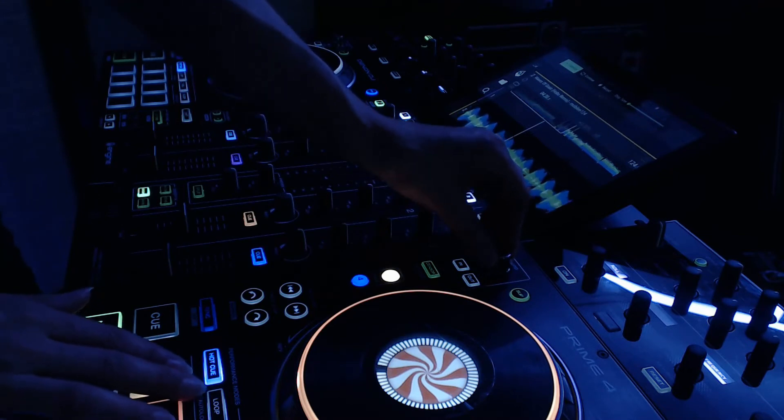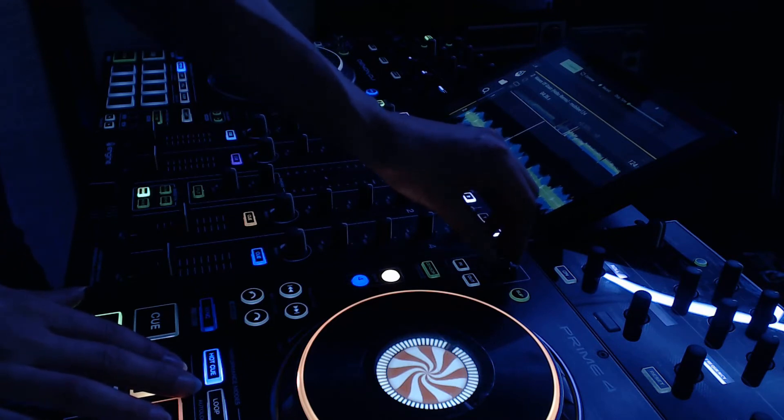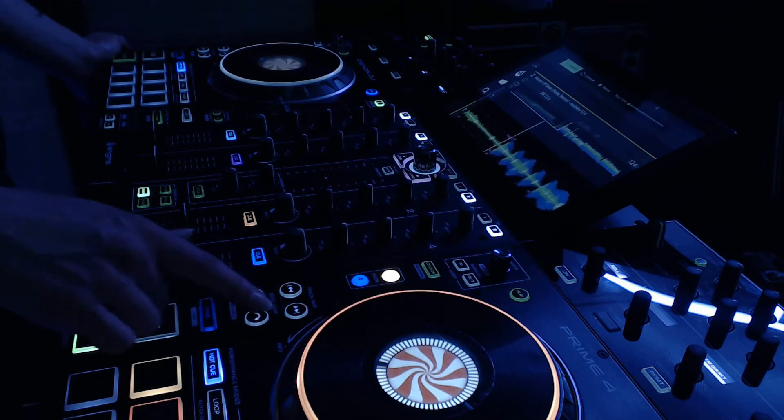This is the knob that controls loops, but it also controls the beat jump and can go all the way up to 64, when the regular guys can go only up to 16. These buttons control the direction of the beat jump.